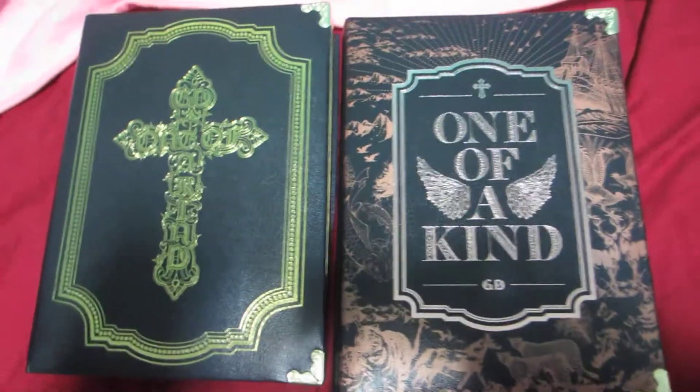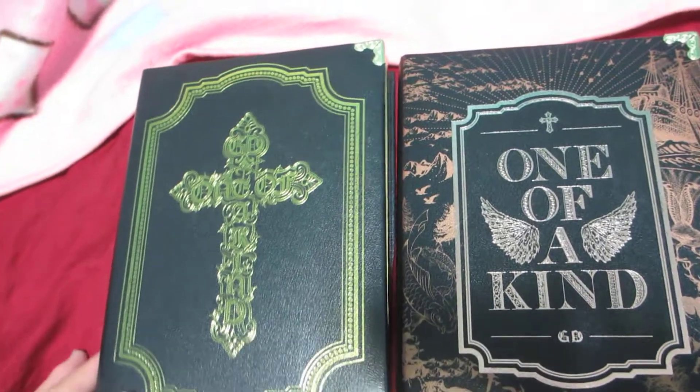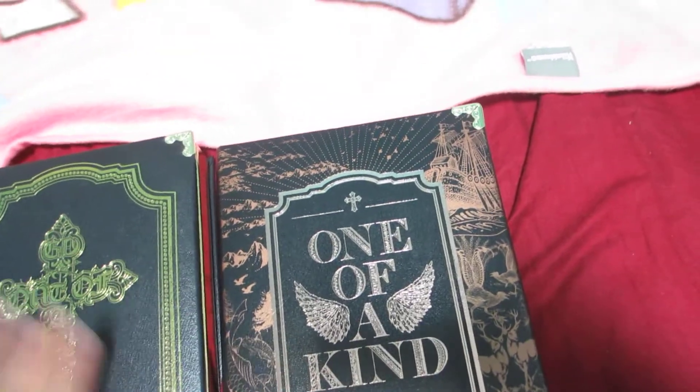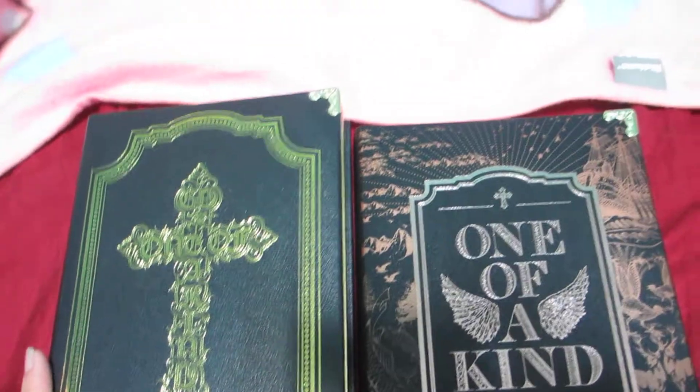Hi everyone, I'm gonna do an unboxing of GD's new album, One of a Kind. You can see I got two versions — one is the gold version, one is the bronze version. I couldn't make up my mind which version I wanted to get, so I ended up buying two of them.